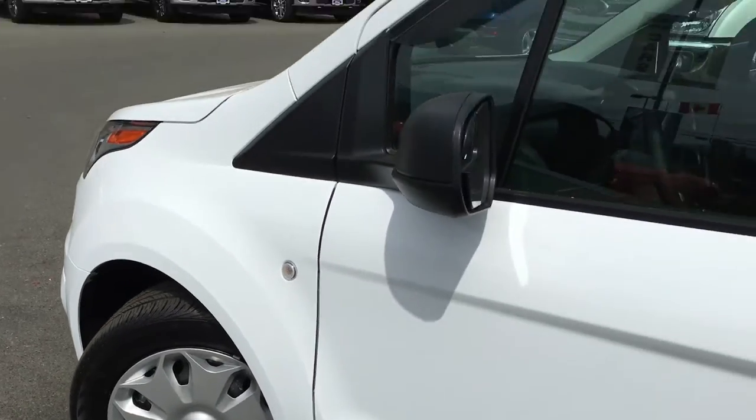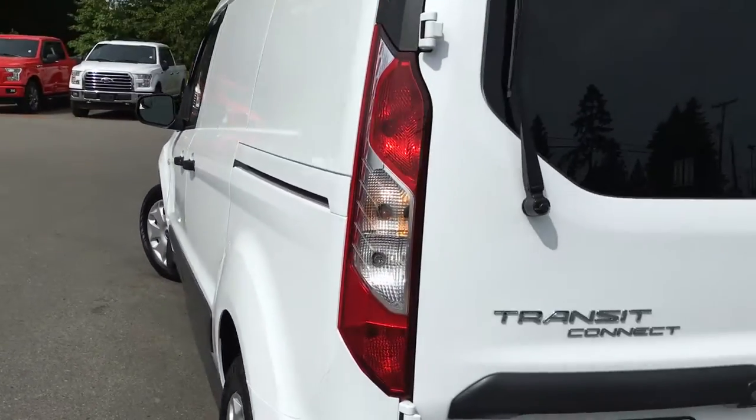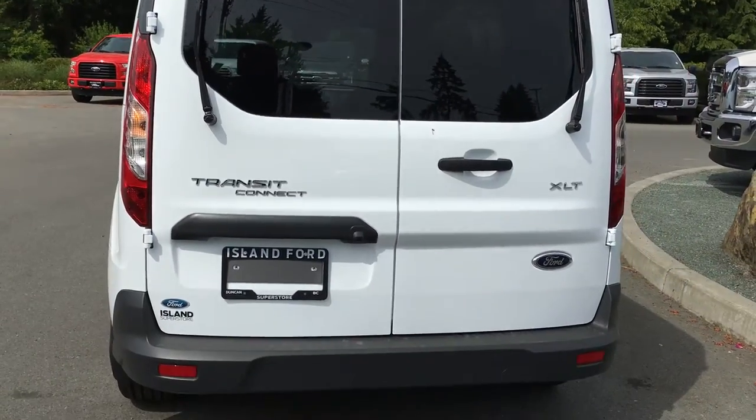It rides on 16-inch wheels and features a window shade and a black stripe across the bottom. You have rear windshield wipers as well as a backup camera.